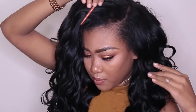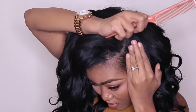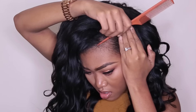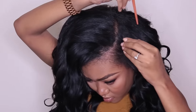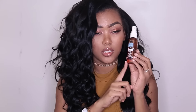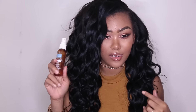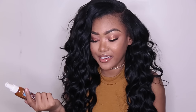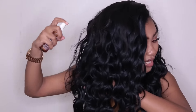Now I'm just parting the hair exactly how I want it. I have hairspray here — I don't like using it like that because it makes your hair super hard. If you have extensions, use something lighter like TRESemmé.